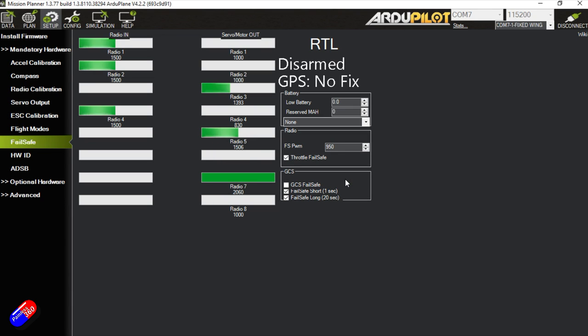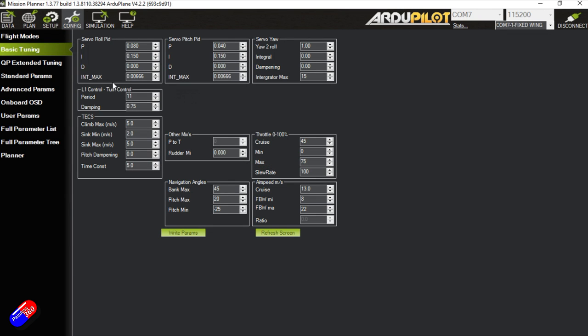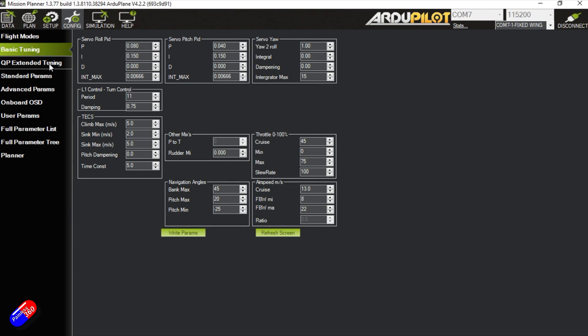Return to launch is set for the failsafe, which is exactly how I'd want it. Going into the config, the only things I've changed - this is the PID tuning stuff - I think if we're using BDShot for the ESCs, which I think they're capable of, we should be able to improve this tune.